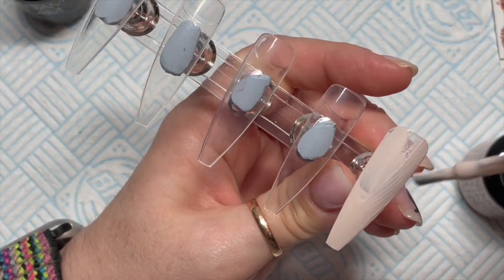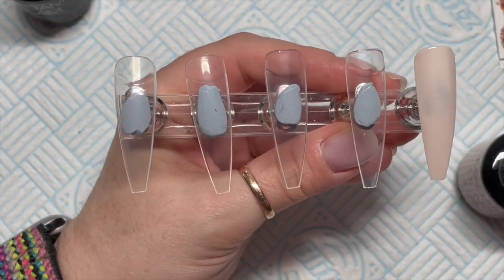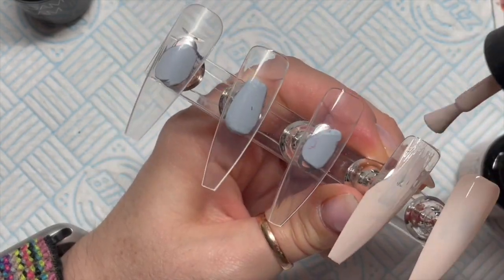You can also get 30% off any Madden Glam gel polishes using my code NAPMUG30.